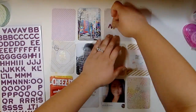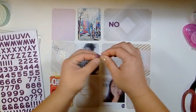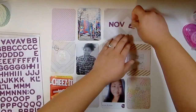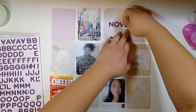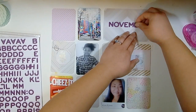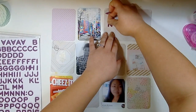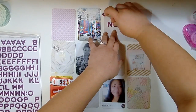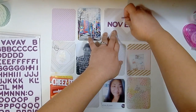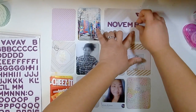Hi guys, welcome back to the Crafty Maven getaway. My name is Alicia and I'm here to do your In Your Pocket Tuesday. You saw the mood board at the beginning - I have to admit I really struggled because I don't have a lot of purple in my stash for scrapbooking, as I think most of us probably don't. It's not a very prevalent color in scrapbooking, so while I love it, I did struggle.